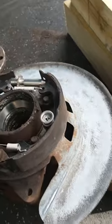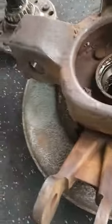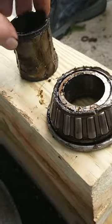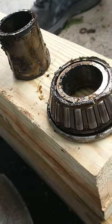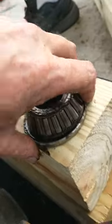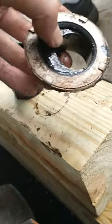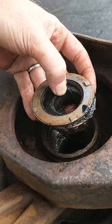And then on the other side, the spacer was on the bottom and then the shim on the top bearing and dust cap, and the dust cap just punched out with the bearing over here like that.